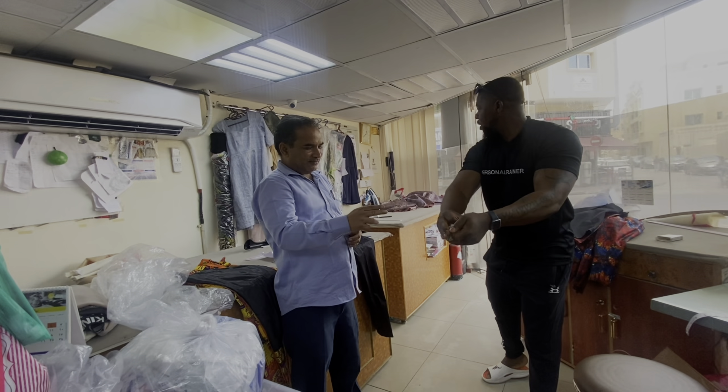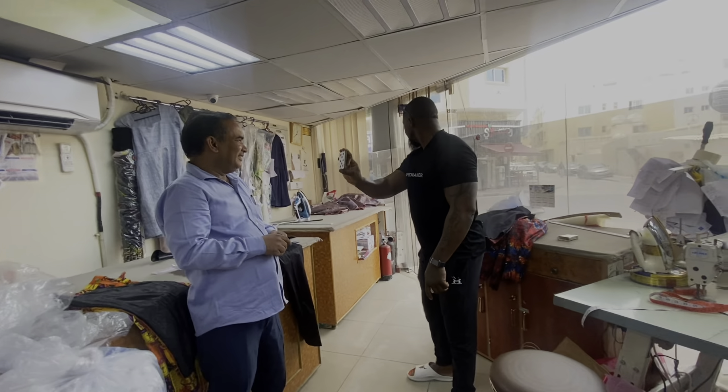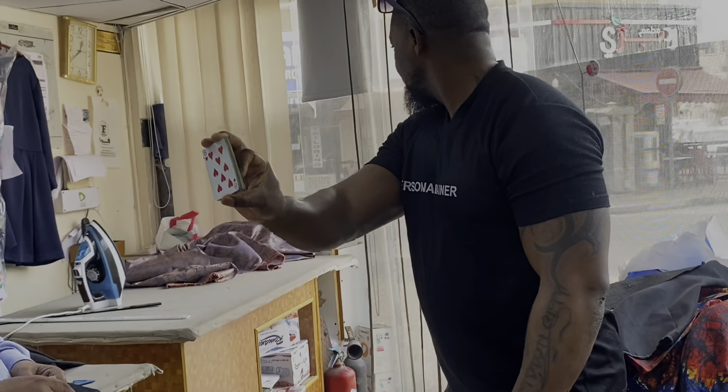Stop! See the card? Yes. See the card? You see? Yes, I see. Take it.